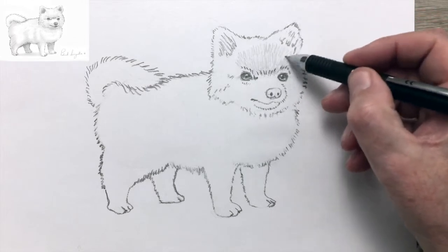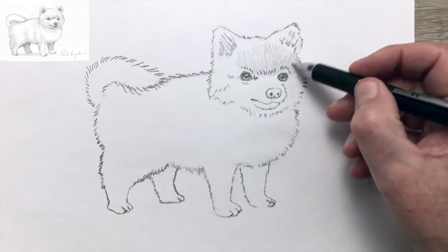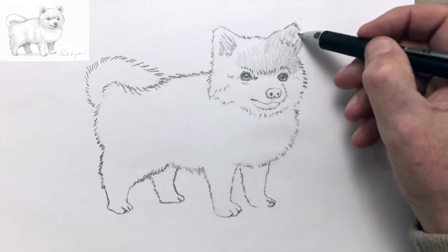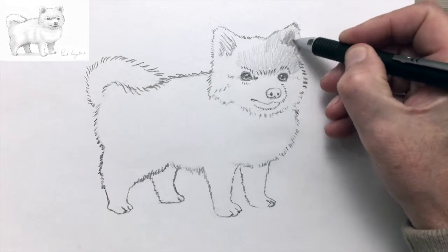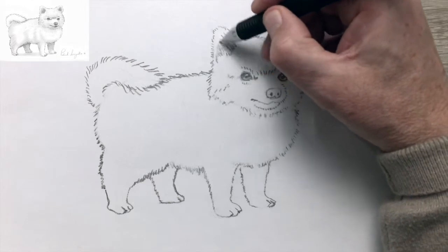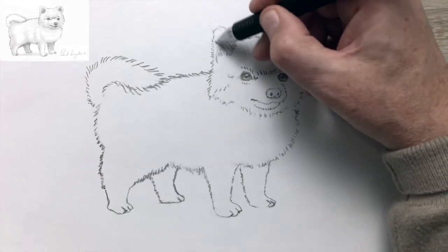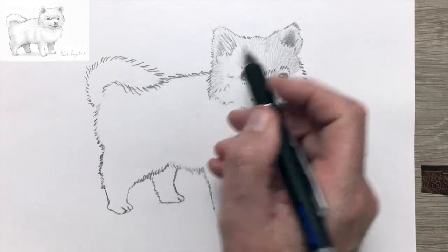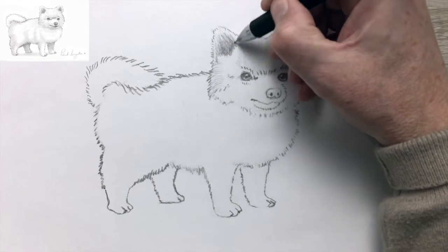The Pomeranian is pale in colour, so I'm just very lightly drawing in an indication of the coat. I'm being careful to keep the direction of the marks in the direction of the fur. Now shading in the ear, and the darker inner ear.